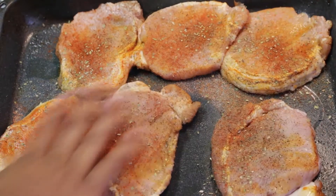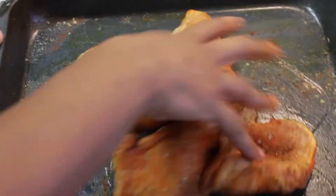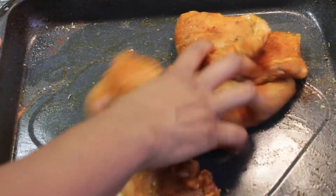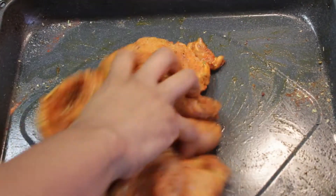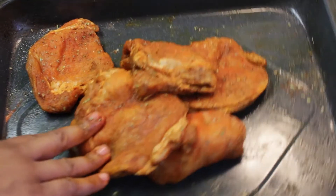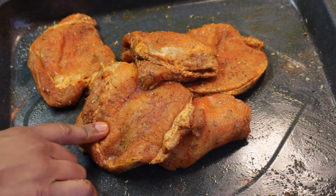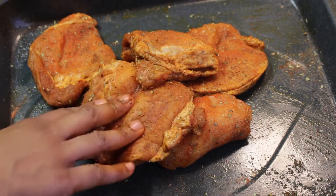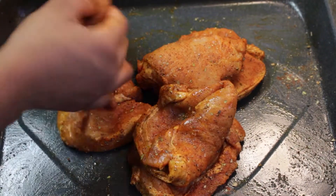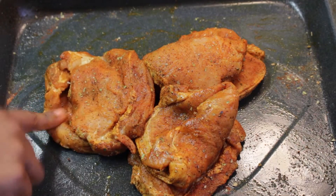I'm just gonna massage that together like so. I know it looks like it's a lot of seasoning but it's not over-seasoned, trust me. It's the sazon which makes the meat look red. Now I'm gonna go ahead and cut this up and come back to show you guys.